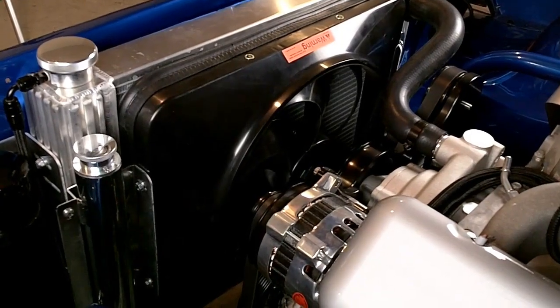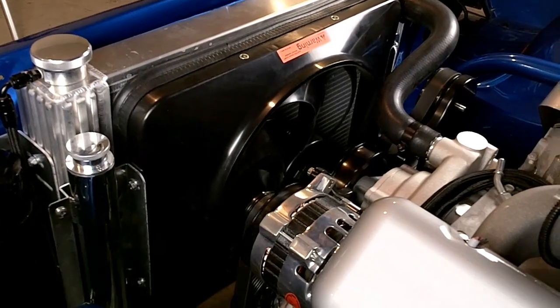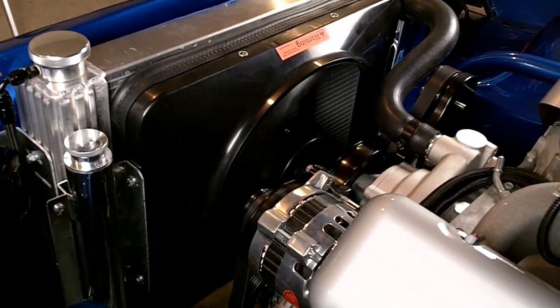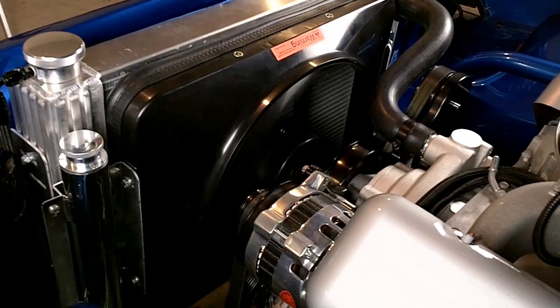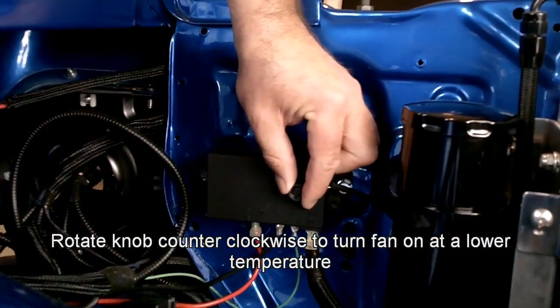Once you've made all your electrical connections, make sure the radiator is full of coolant and start the engine and let it warm up. Once the engine comes up to temperature, the electric fan should turn on. Remember, you can adjust the point at which the electric fan turns on by rotating the knob on the controller.